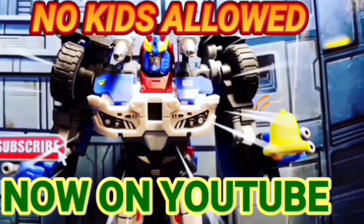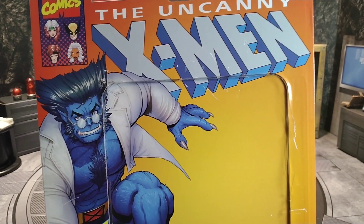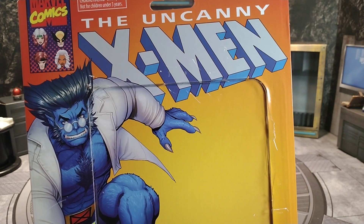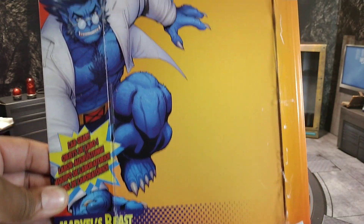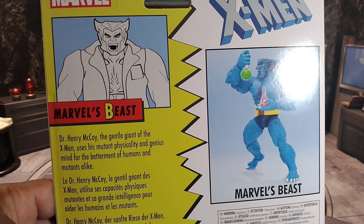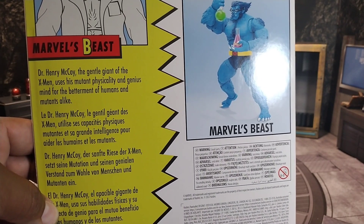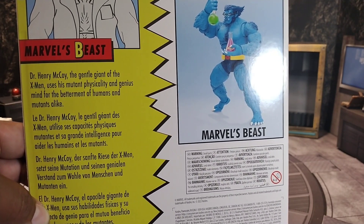What's up everybody, it's your boy Smokes — Peter's Prime. First thing we're gonna do is a review of the Uncanny X-Men Beast. Here is the poster it came in, kind of reminiscent of back in the day. Here's the back — again reminiscent of back in the day. Dr. Henry McCoy, the gentle giant of the X-Men, uses his mutant physicality and genius mind for the betterment of humans.